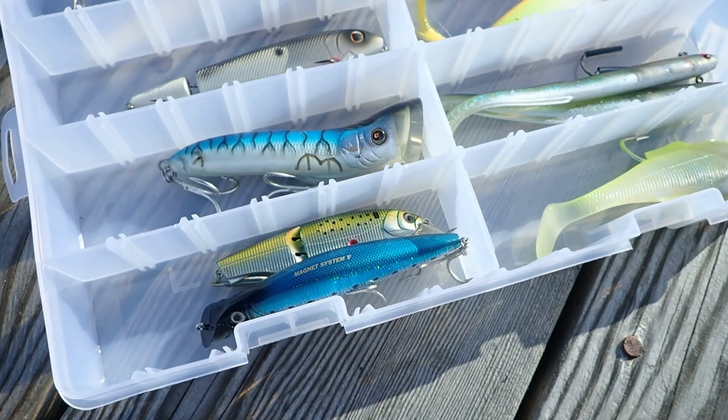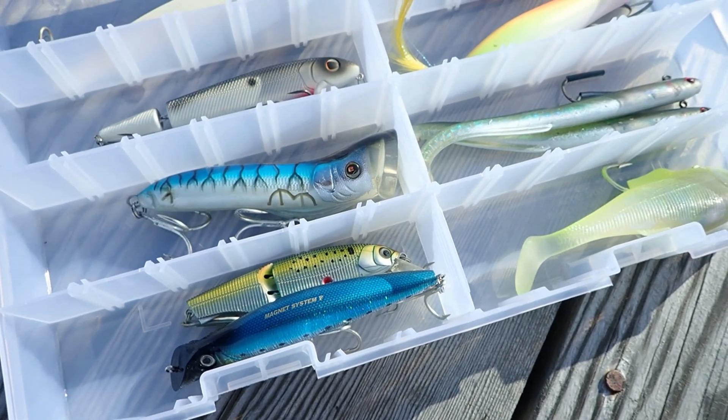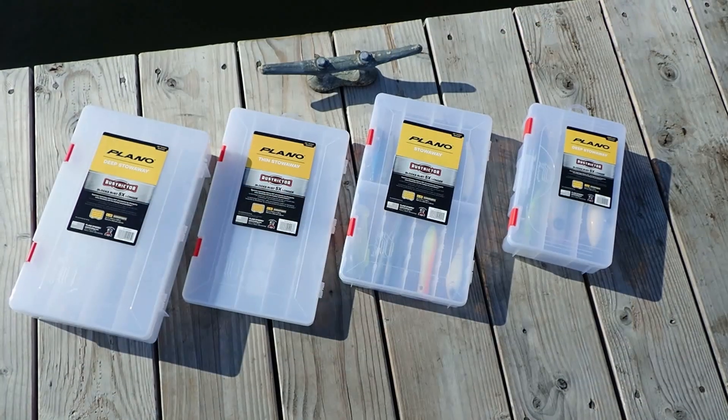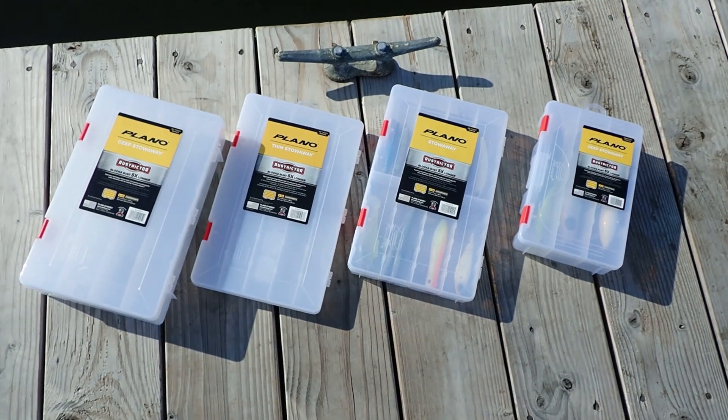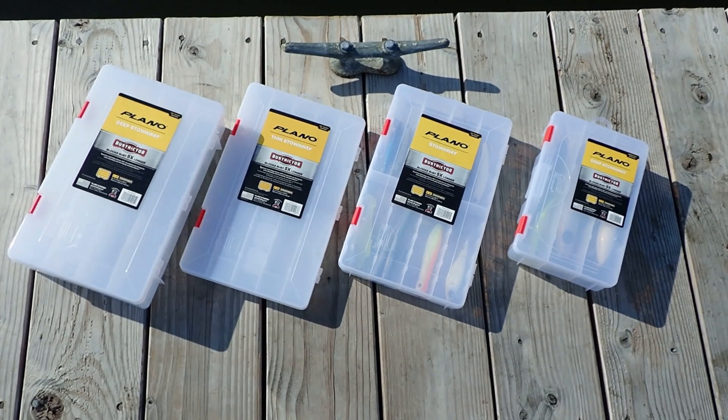Plano has developed an anti-rust technology that fights back at rust and corrosion five times longer than the competition. Plano's innovative Rustrictor Series brings unbeatable rust-proof protection to the StowAway line.